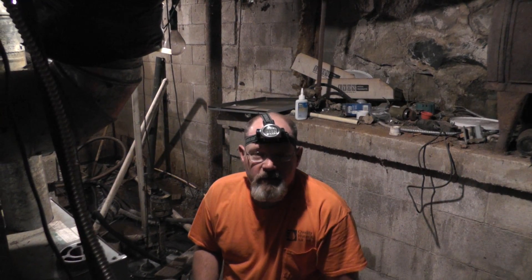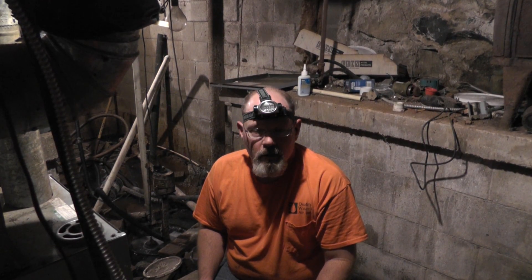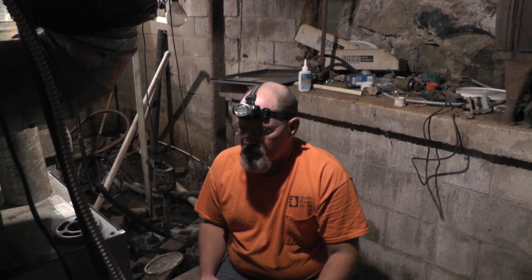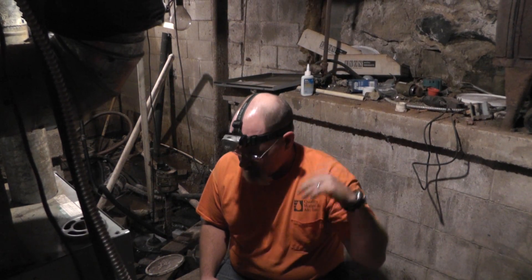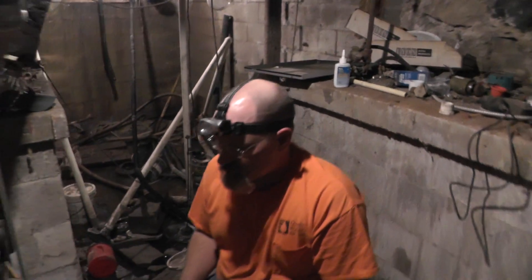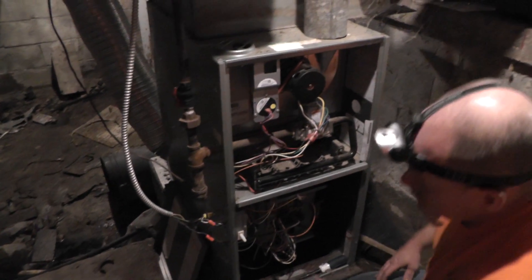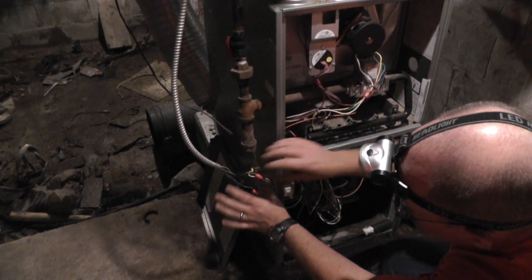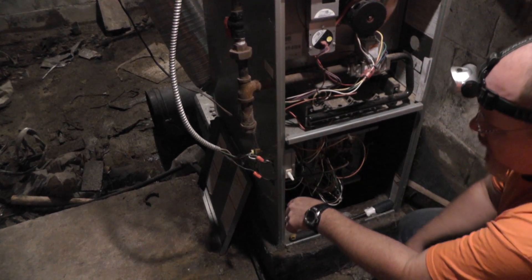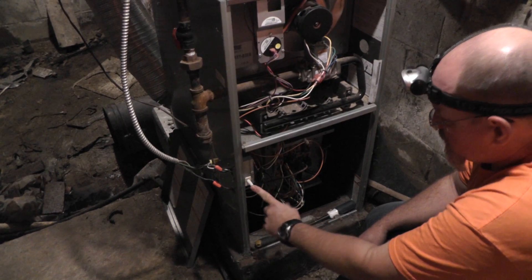Hey everybody, back with another video. Today we are actually on the job to do a service call. This particular call is a no-heat call, so come on around and we'll check out the symptoms. We already have the doors off, and you'll notice right away that this isn't wired up quite right, but we're not here to worry about that. We're just trying to get this thing up and running.